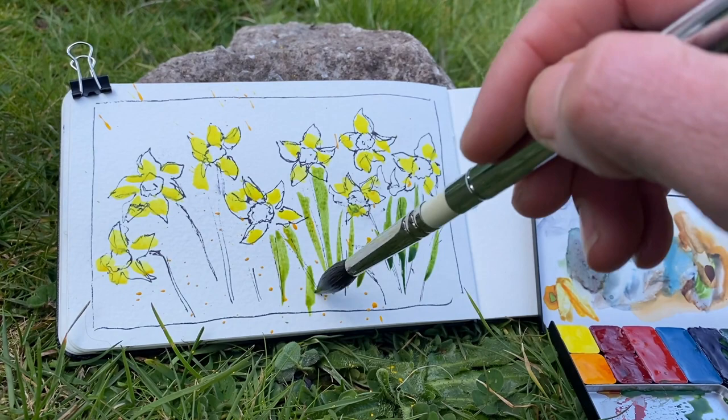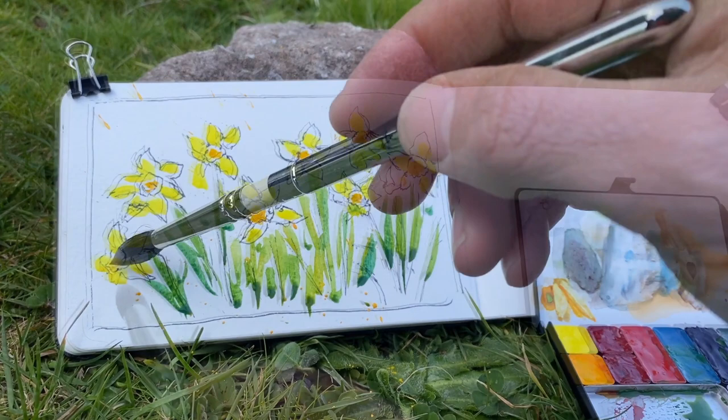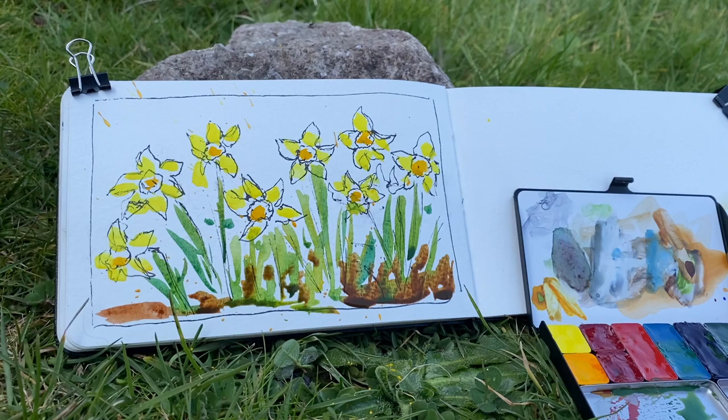Using a green with a mix of yellow and blues to add in the stems, and coming to some of those darks — the darker yellow in the center of the daffodils — before working my way around to some of the ground, keeping it simple, letting the colors blend into each other and having some fun. It was a nice afternoon to spend a little time outside in my garden.